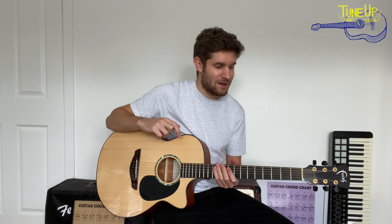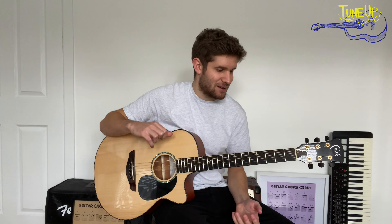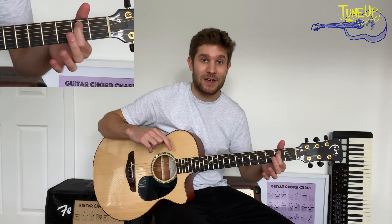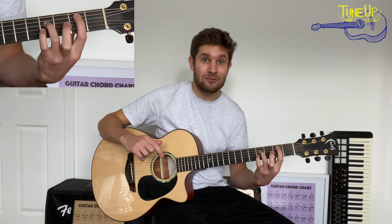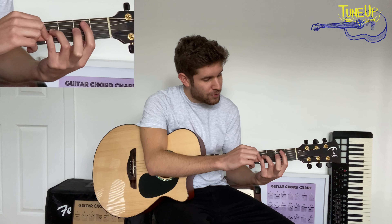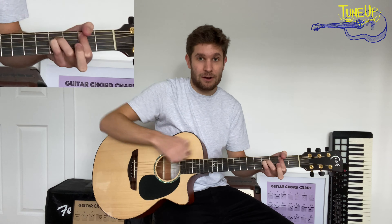We're going to break this riff into two different sections. In the first section, we want our left hand in what's called a B5 power chord shape. In order to do that, we're going to get our first finger and place it on the second fret on the A string, our third finger on the fourth fret on the D string, and our pinky on the fourth fret on the G string. Hold those three fingers down hard because we're going to be playing all of those strings very shortly.